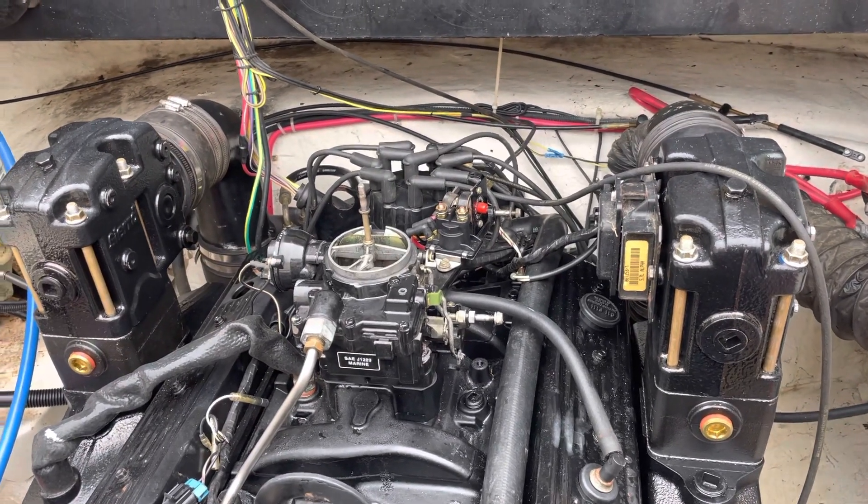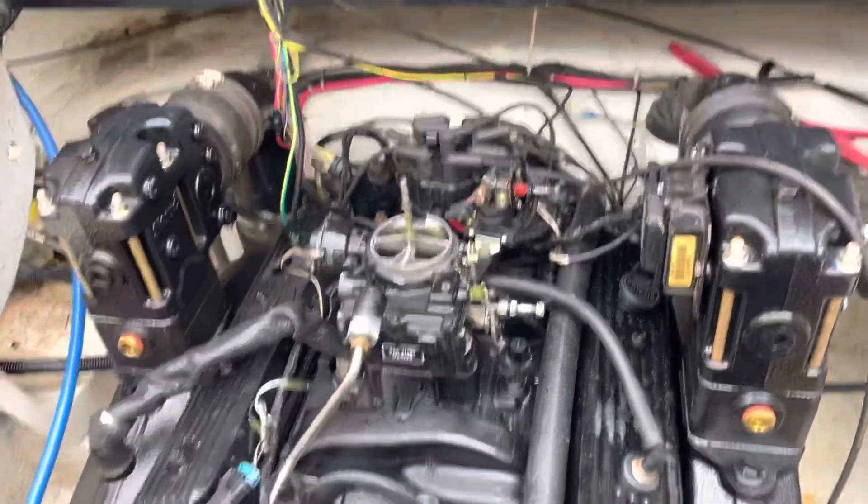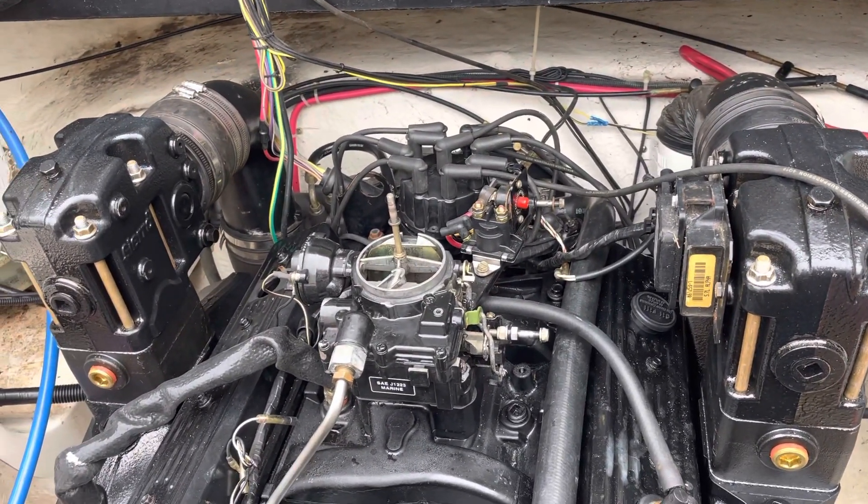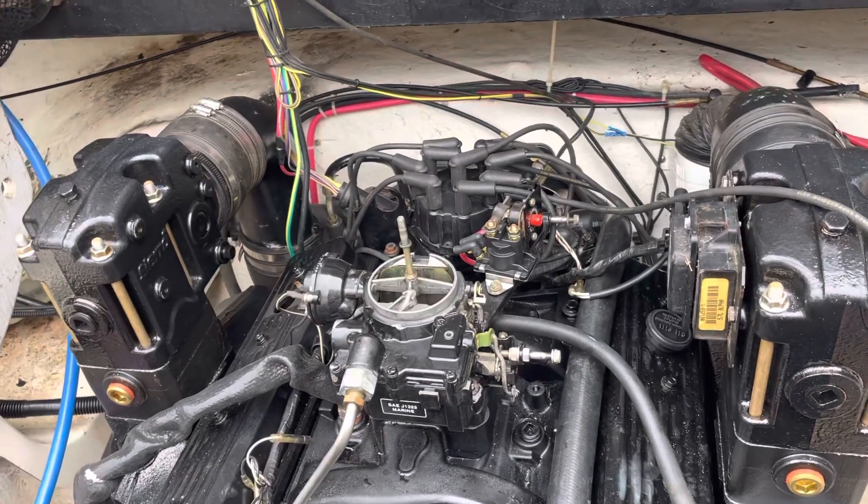Hello, welcome to another video by LSX Engines Tuning and Marine. This video is a special topics video — a side video from a longer video that I wanted to do separately because I didn't want to tie up space on the other video.